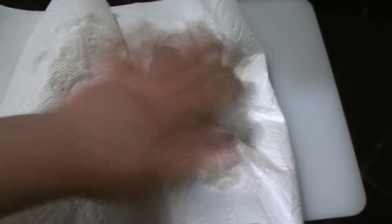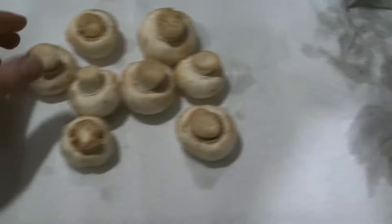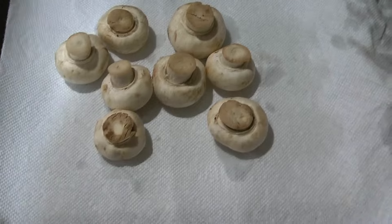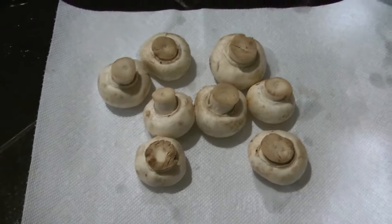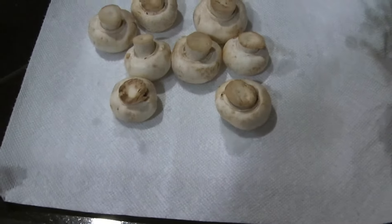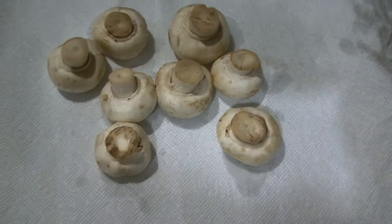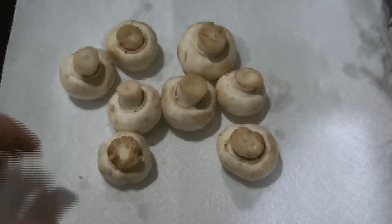I'm just going to dry these mushrooms. Now soaking mushrooms in water — no, that's not a good idea. Washing them off is a different story. I want these dry. Mushrooms already have water in them, so washing them off won't hurt them. Mushrooms like water anyway — that's why they grow in the forest in a dark, moist area with a lot of water. But I want these dry before we get to the next step.